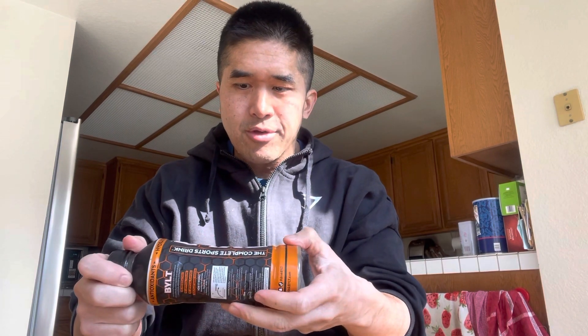Today I have another product review. It's the Built Beyond Your Limit training drink. It's a hydration, endurance, fat oxidation, antioxidants drink and the flavor is orange.